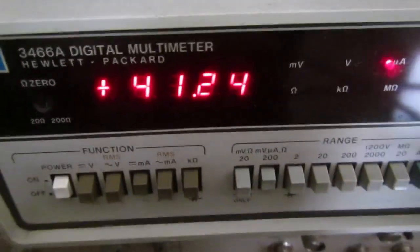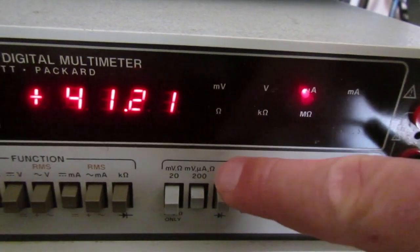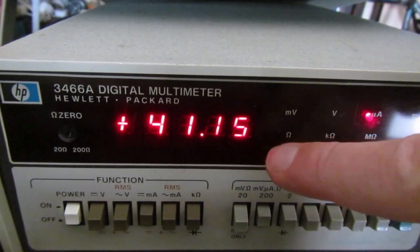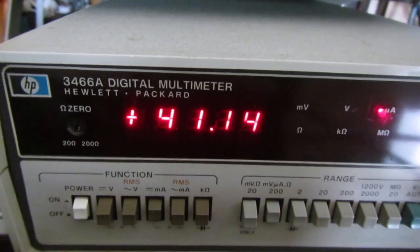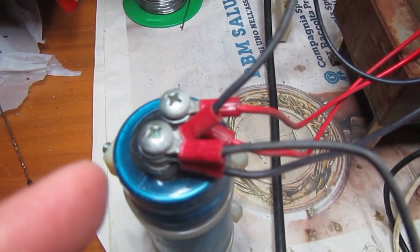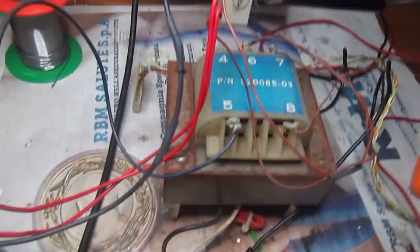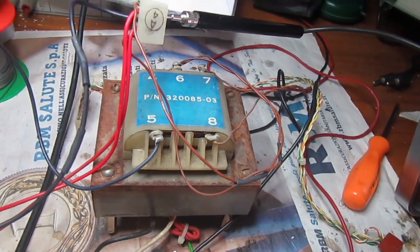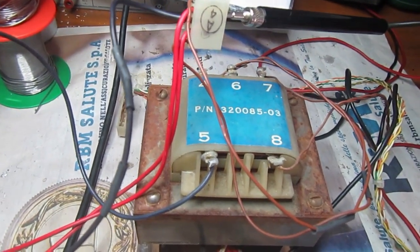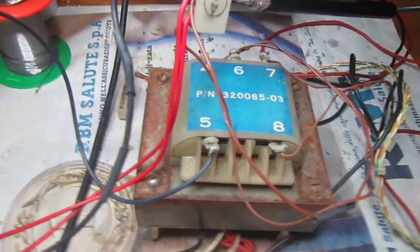With the capacitor now fully charged and stable at 10 volts, the current consumption is about 41 microamps on the 200-microamp range, and it's stable or slightly decreasing. That's very good — 41 microamps for such a large capacitor of this age means it's probably as good as new. The next step will be powering the transformer from the mains line to measure voltages and confirm everything is in spec before connecting it to the PET motherboard.